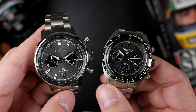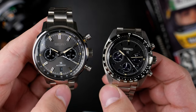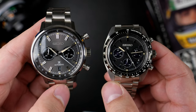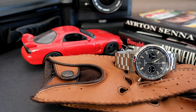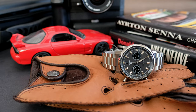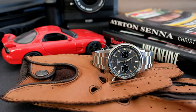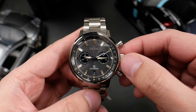To address the elephant in the room — would I personally buy the SRQ-037 mechanical Speed Timer? Given that money was no option, I definitely would. And if I was a diehard Seiko fan who admired the chronographs of the past, like the 1964 crown chrono, this is something that is kind of a modern interpretation using elements of that watch but making something new out of it.